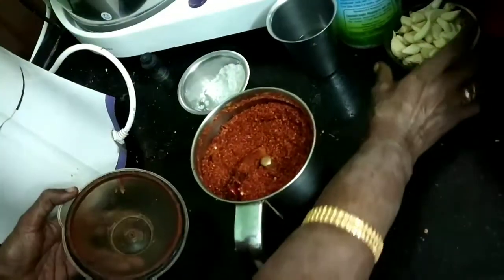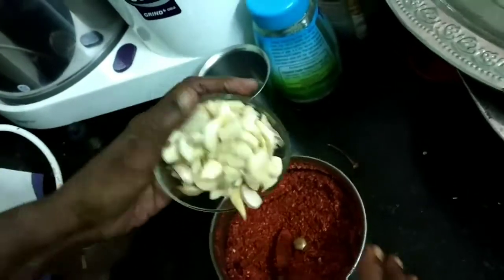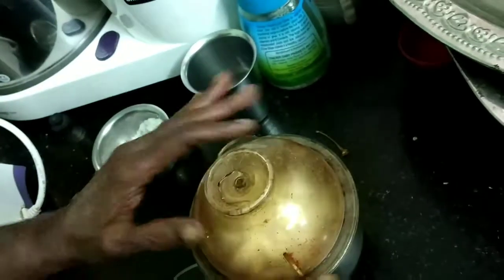Now add the fresh garlic pods — these have moisture, so they'll help in blending everything into a paste. Once blended, remove it and keep it in an airtight jar for use.